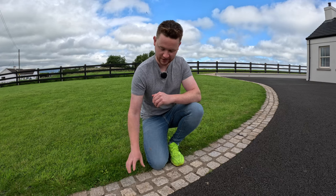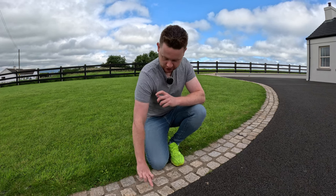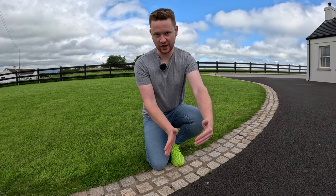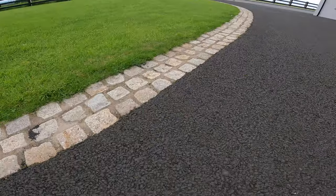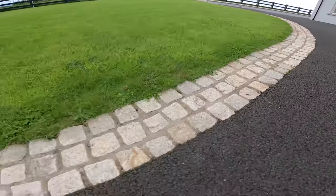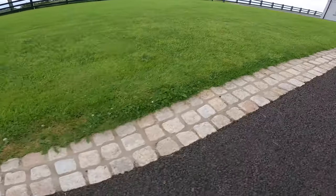Beyond the doorstep, between the driveway and the lawn itself, is a triple row of granite cobble - roughly 100x100mm, so just a nice 300mm strip. That's a really good contrast between the driveway, which is done in tarmac, and then the lawn itself. I'd classify this as a demarcation - a nice visual separation that defines the driveway from the lawn and acts as a transition period between the two zones.